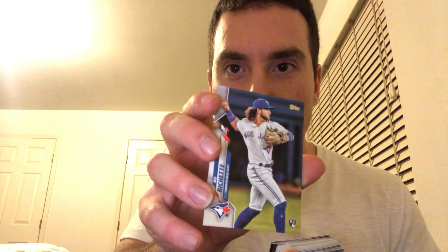Finally, my first Bo Bichette. Let's go! I got cousins that live out in Toronto and they are very happy with the direction their team is going. Fernando Tatis — All-Star Cup rookie. Check that out. Nice.